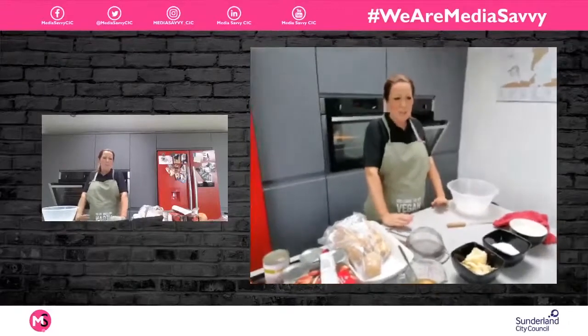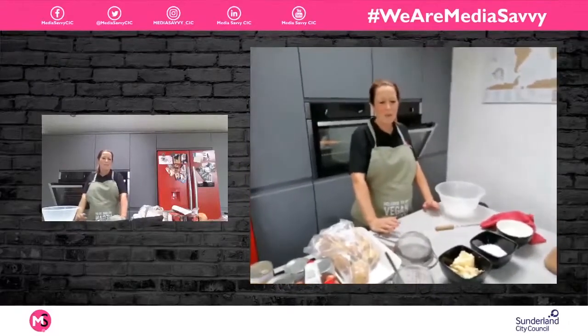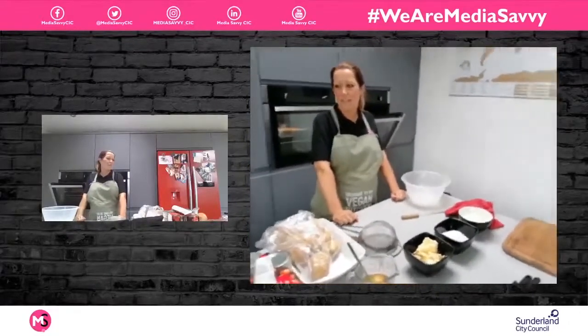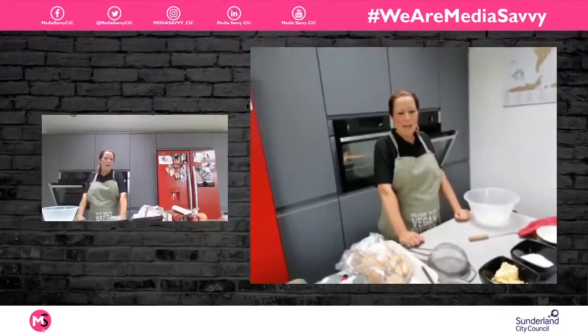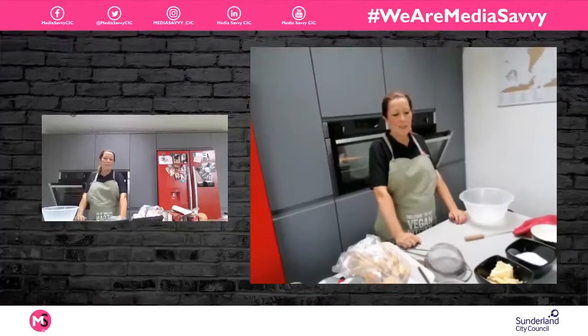So doing a Victoria sponge, just with a bit of jam in the middle, and I'm going to put some strawberries on top so it'll look quite nice. And then we're going to make a mild chili and do some potato wedges with it.